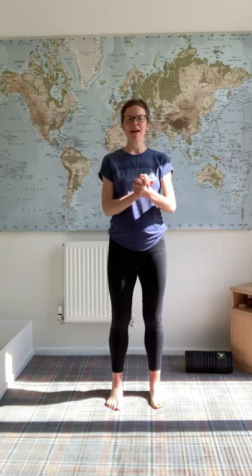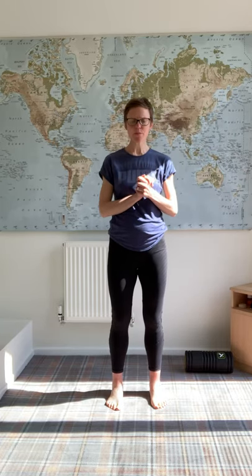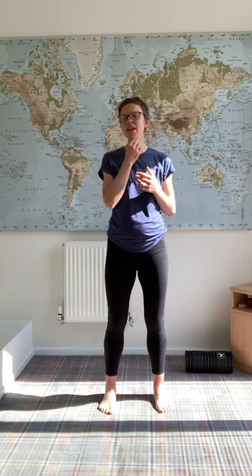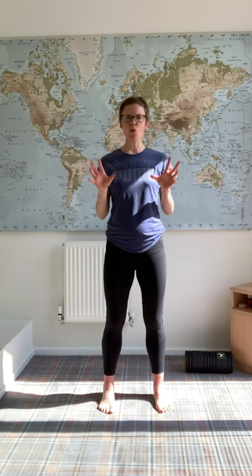Hi everybody, welcome back to our next exercise video. So today we are going to look at balance. Balance is one of the things that we don't really do as a matter of course, but if you look at the whole encompassing elements of fitness, you've got endurance, power, speed, agility, coordination, and balance — we need to think about all those bits.